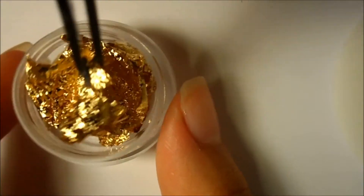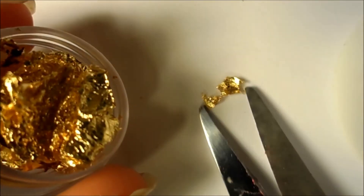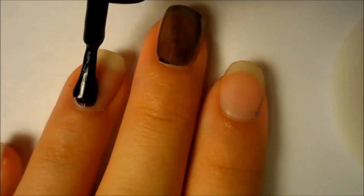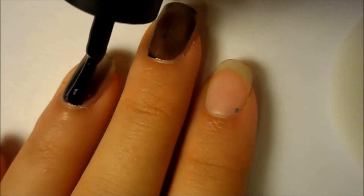The first thing you want to do is tear off or cut off little pieces of the foil so that it will be ready to fit your nail perfectly. Then just apply one coat of the Black Gel Logic Nail Polish to all of your nails.